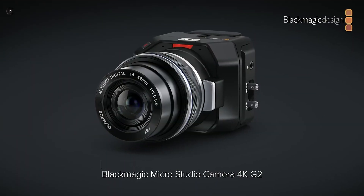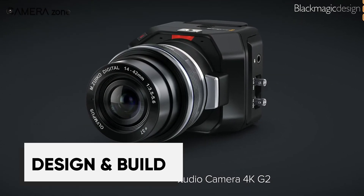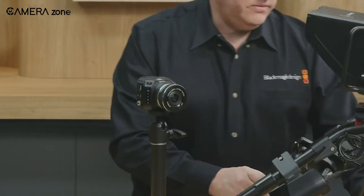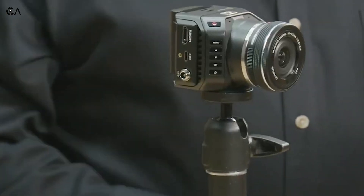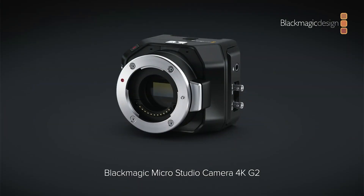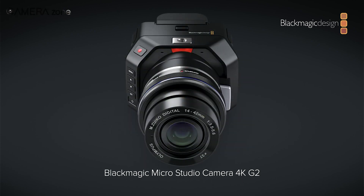Holding the MicroStudio Camera, you'll be amazed by its durable magnesium alloy body, weighing just 300 grams. It's far smaller than conventional studio cameras, similar in size to a portable charger or deck of cards. The MFT lens mount and threaded holes provide ample mounting options. This is one tiny camera ready for big things.